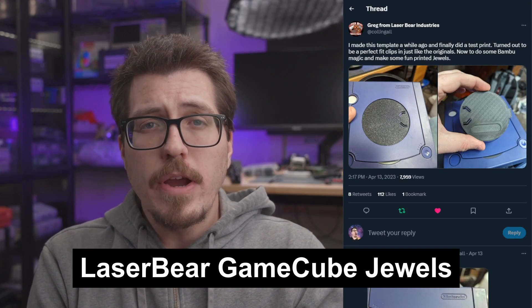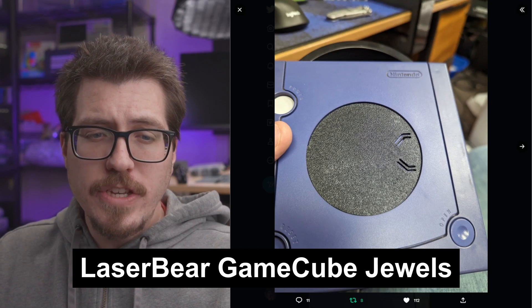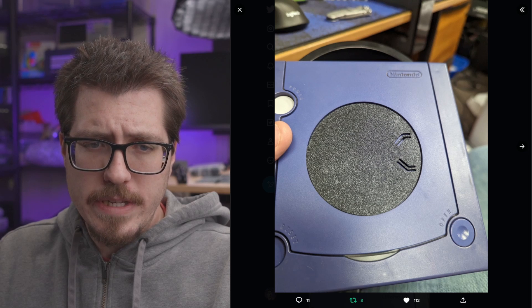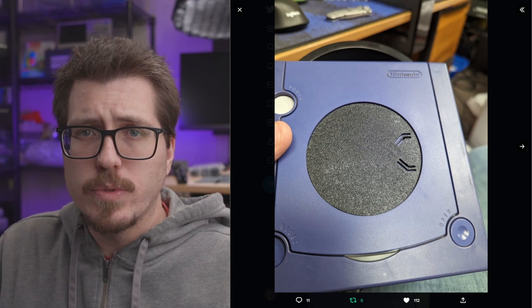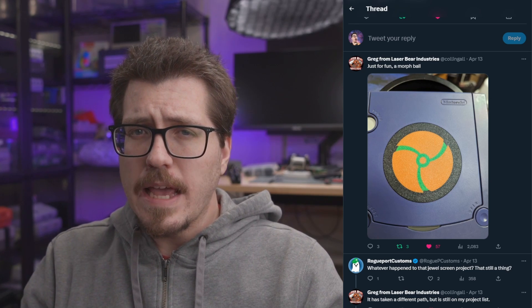Next, it looks like Greg from LaserBear is designing 3D printable GameCube jewels, and here they are actually fitted into the console. It looks like it has these cool 3D printed clips. I wonder if there's a part that's going to go over the top just to make it more seamless, because you can see the clips here. I noticed in a comment that Greg had already created either a new version or maybe a second piece that goes on top of that clip piece.